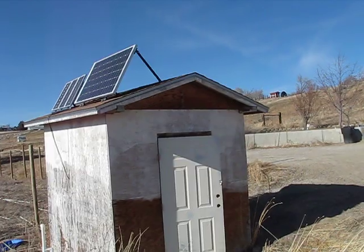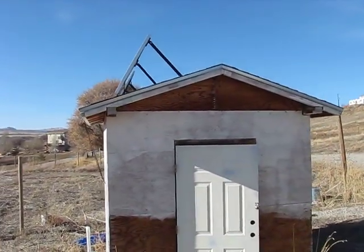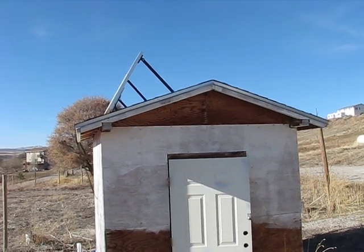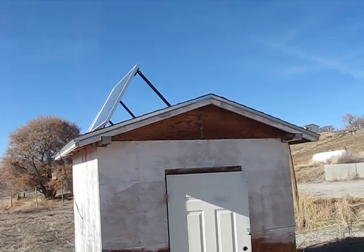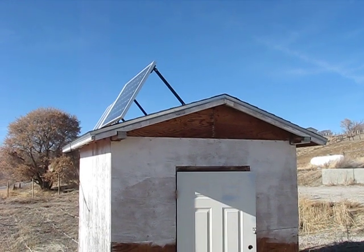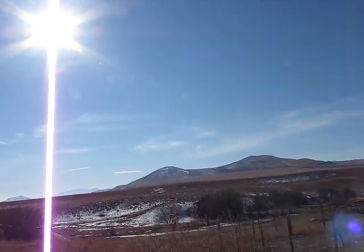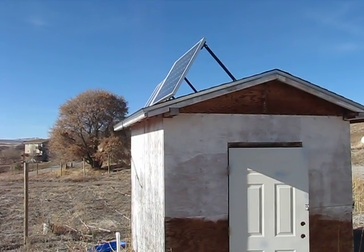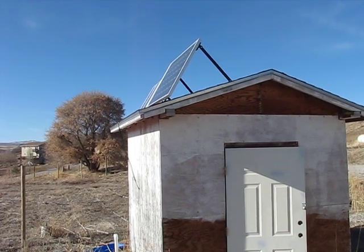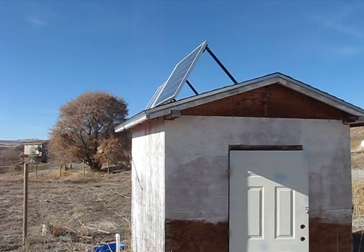As you can see, I have it mounted at a fairly steep angle. I did that for the winter time for a couple of reasons. One, I wanted the snow to slide off the panels — I don't want to have to keep cleaning them off. Two, the sun is pretty low on the horizon. So if I tip it up like that, it'll get a lot more sunlight, and if I have it flat, it'll miss most of it.